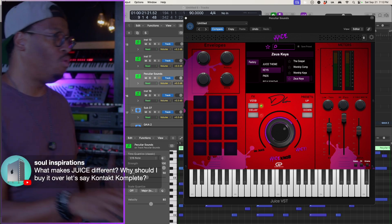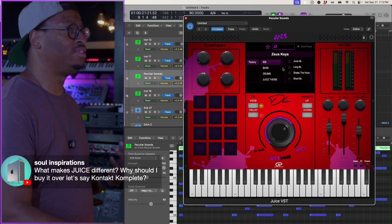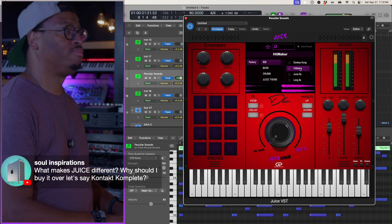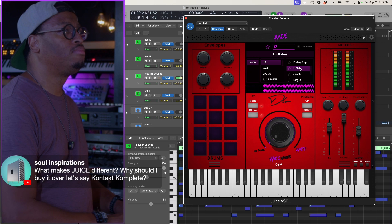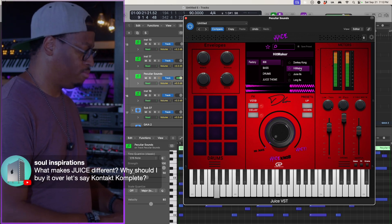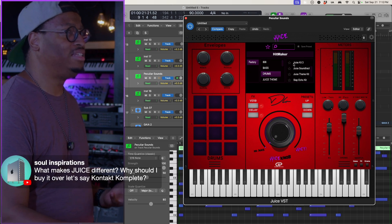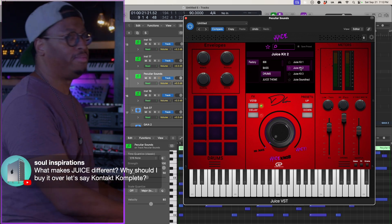So if I'm looking for an 808, I need a dope 808 for a song I'm working on, I can jump in and grab Hit Maker. Or if I need some trap drums on something I'm working on, I can literally go grab the Juice Kit.